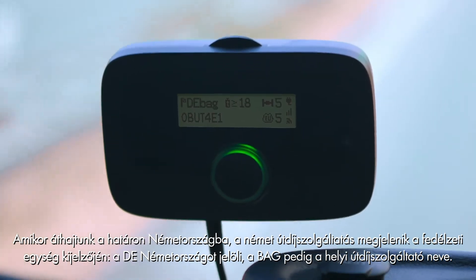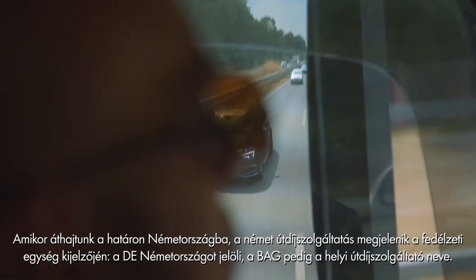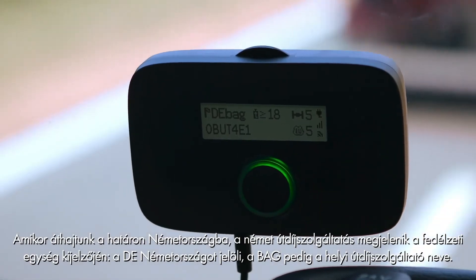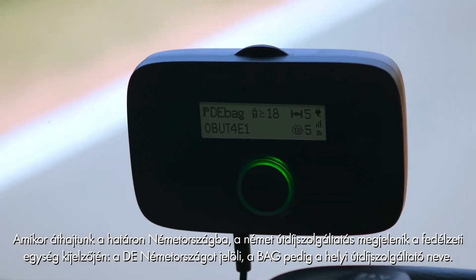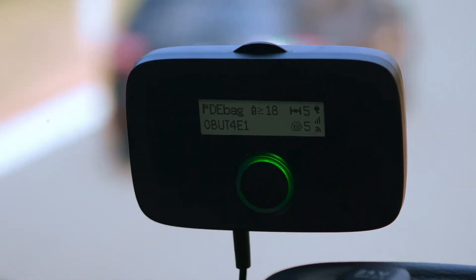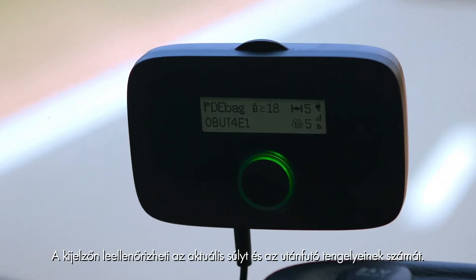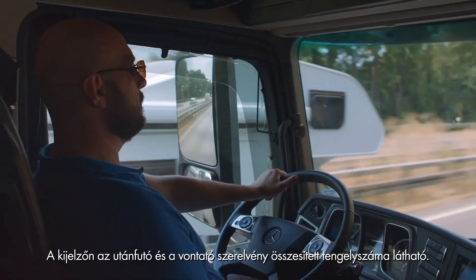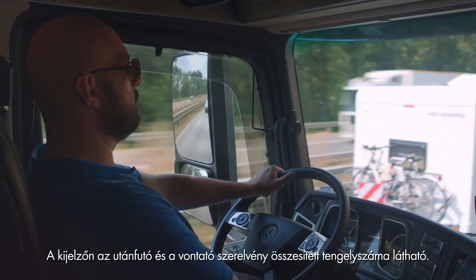When we cross the border into Germany we will see that the German toll service is indicated on the onboard unit with DE for Germany and BAG for the local toll charger. You can verify the actual weight and number of trailer axles on the display. The total number of axles — trailer plus tractor — is shown.